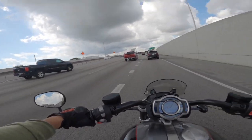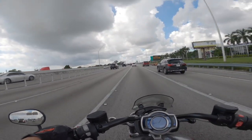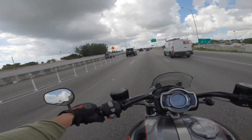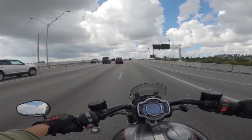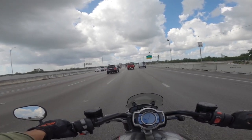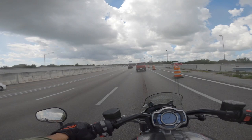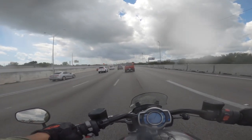Very nice bike. Let me downshift into fifth — and here comes the rain. Here comes the rain, and I'm getting wet right now.